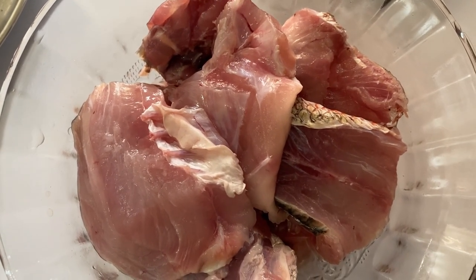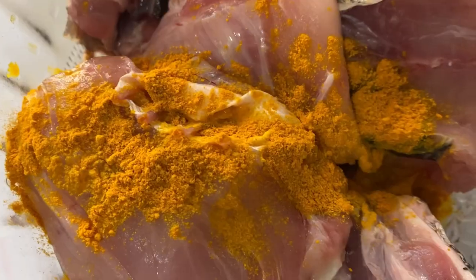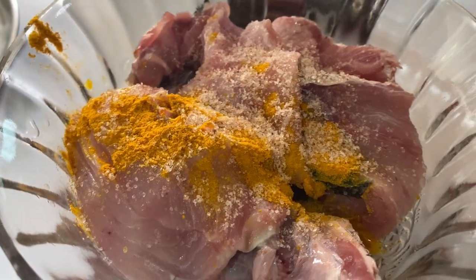Here I've taken almost half a kilo of red snapper and I'm going to start the marination. I'm using half a teaspoon of turmeric powder and half a teaspoon of salt. Let's nicely mix this and keep it to rest.